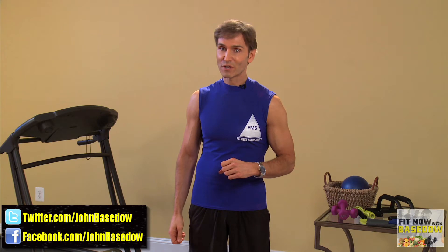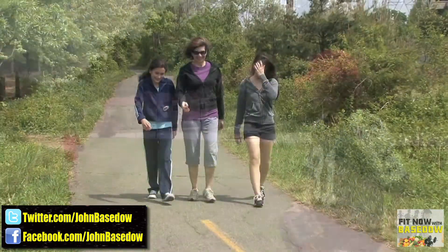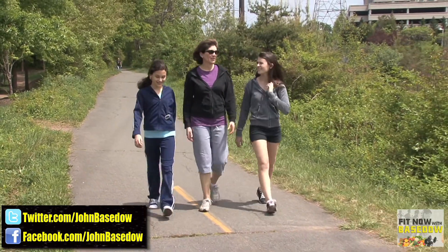Also consider exercising with your kids. Whether you're pushing your kids in a jogger, tossing a baseball in the backyard, or going on a hike, spending quality time with your kids while maintaining a healthy lifestyle can be the most rewarding form of exercise.